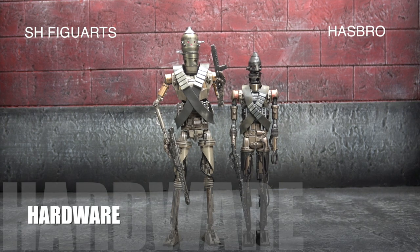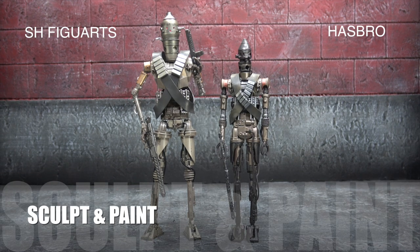Hardware-wise, they both tie. They're not using anything insane here — either one of them we're basically using hinges, ball joints, and swivels, standard fare.